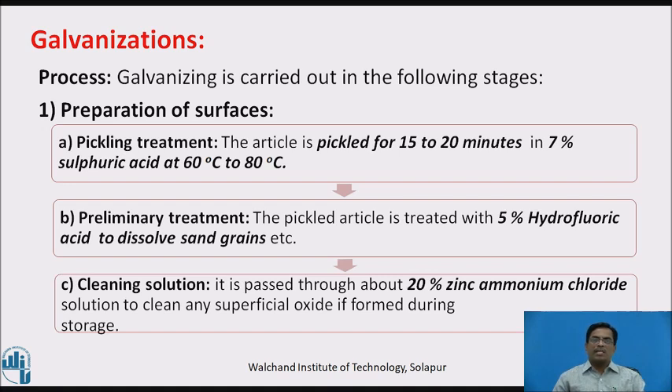Galvanizing is carried out in the following stages. First, preparation of surface — pickling treatment. The article which is to be galvanized is pickled for 15 to 20 minutes in 7% sulfuric acid at 60 to 80 degrees Celsius.